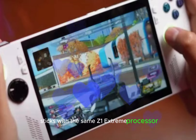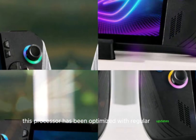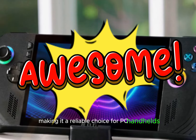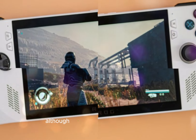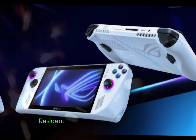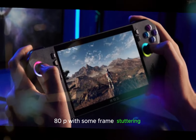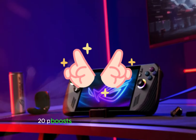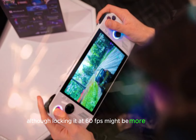The ROG Ally X sticks with the same Z1 Extreme processor as its predecessor, ensuring compatibility and stability across games. This processor has been optimized with regular updates, making it a reliable choice for PC handhelds. The 1080p 120Hz screen remains a highlight, although most games don't fully utilize this resolution and frame rate. For instance, Resident Evil 2 runs at a stable 50fps at 1080p with some frame stuttering. Lowering the resolution to 720p boosts the frame rate to around 70fps, although locking it at 60fps might be more practical.